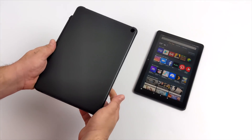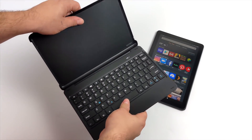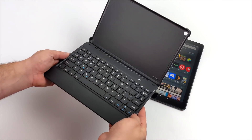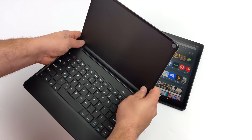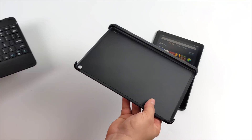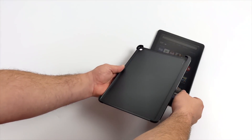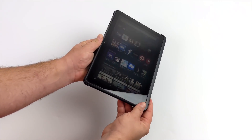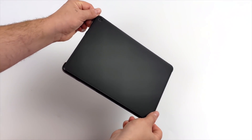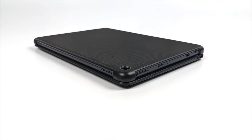Amazon is also offering a case/keyboard combo — it's a Bluetooth keyboard. Overall I'm not sure how much I would use this, but I still wanted to pick it up. You charge the unit up over USB Type-C and connect it to the tablet using Bluetooth. It's pretty heavy — almost the same weight as the tablet itself — but the top detaches and clips right onto the back of the Fire HD 10, protecting the screen when closed. This would be great for people who do a lot of emailing and document editing from their tablet.